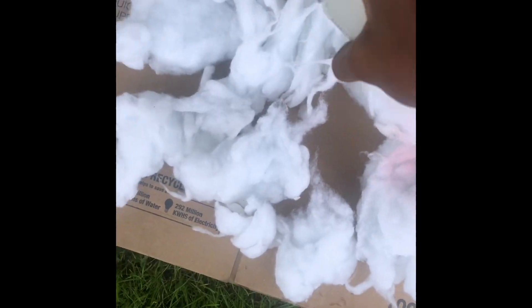Hi guys, so in this video I'm going to be showing you two DIY costumes in which we are going to be using trash bags.